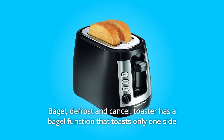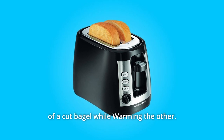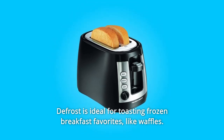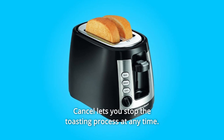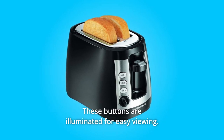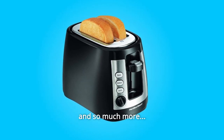Number 7: Bagel, Defrost, and Cancel. The toaster has a bagel function that toasts only one side of a cut bagel while warming the other. Defrost is ideal for toasting frozen breakfast favorites like waffles. Cancel lets you stop the toasting process at any time. These buttons are illuminated for easy viewing. Number 8: Easy Storage. Retractable cord for easy storage, and so much more.